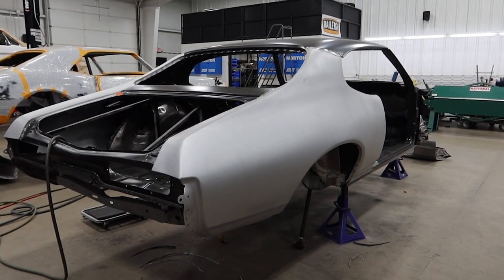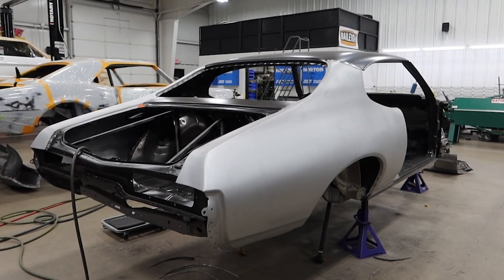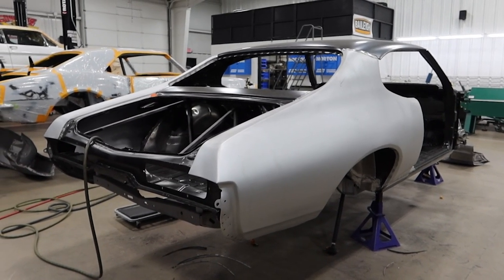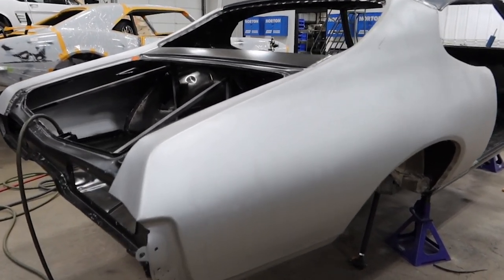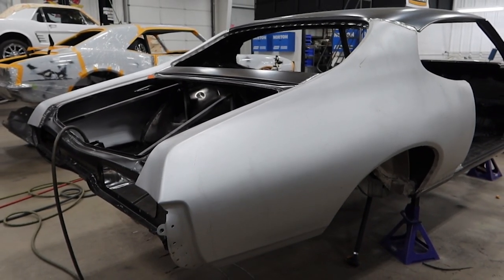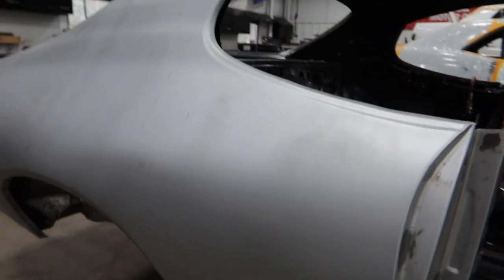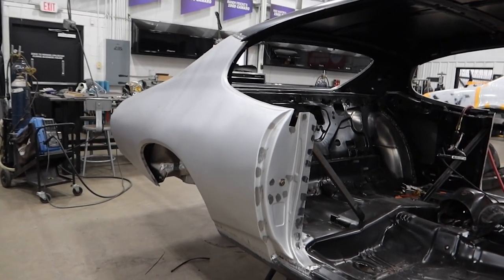For Kevin's GTO this week — we had mentioned in previous videos how the quarters needed to be replaced. We thought the patch from before, a couple of owners ago, may have been good enough. But after we had the vehicle blasted, we realized that to do it right and do it the Detroit Speedway way, we had to install some new ones. So we have both quarters replaced on the car. Josh and Bruce have been knocking those out, and the quarters are on and they look great.